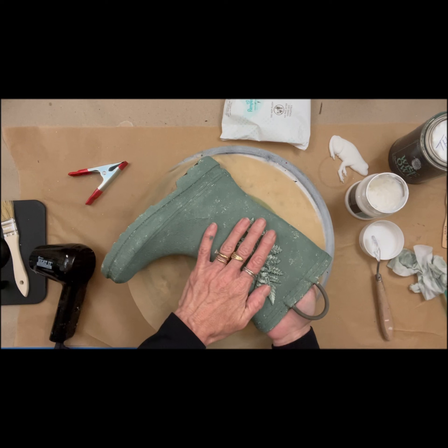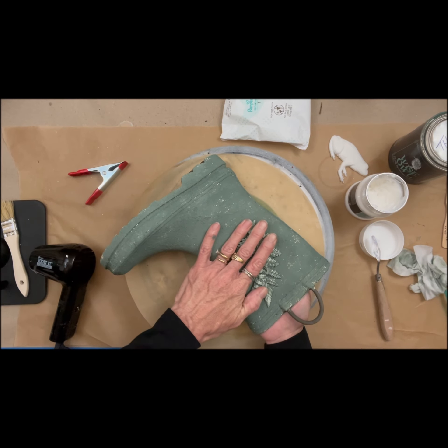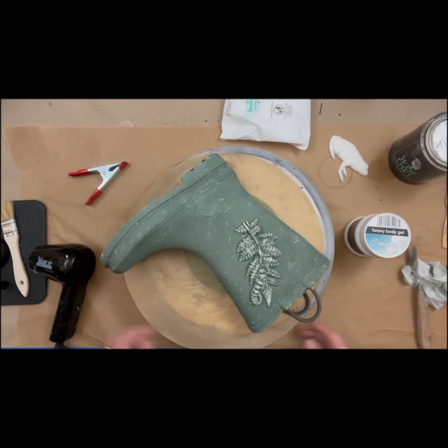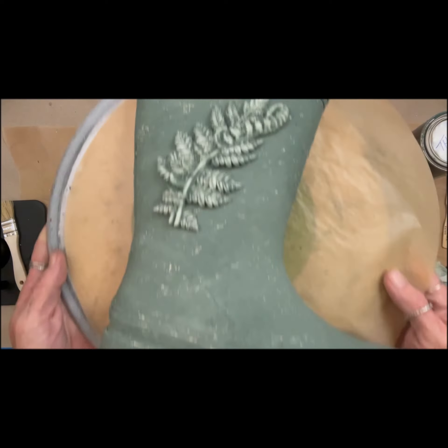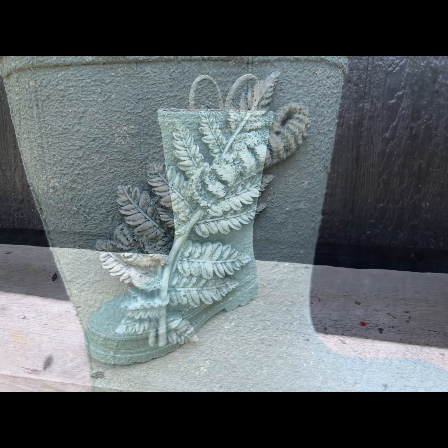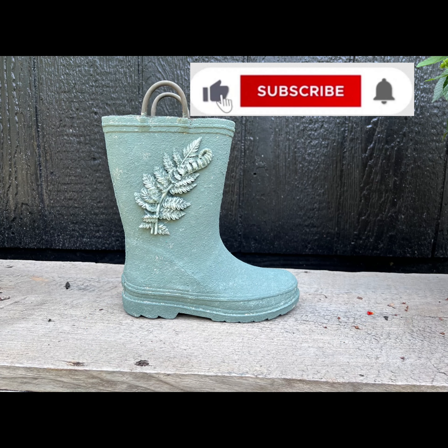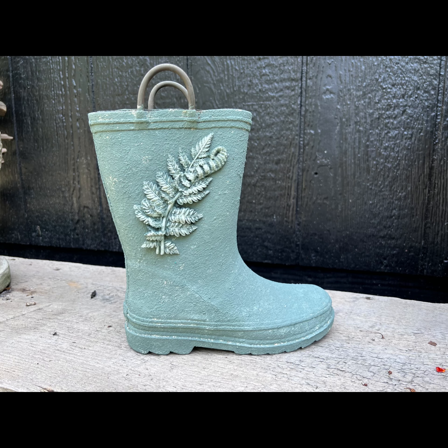I hope this inspires you to try something like this for yourself. Sometimes you got to look at objects different from what they are and think how can we repurpose them? There we go — I got mud stuck to my hand because I stuck it inside there. So I hope you enjoyed this video. If you like my style, I'd love for you to smash that subscription button so you can see more. Check out our website at ScrappiesRustics.com. Thank you so much for watching. See you in the next video.